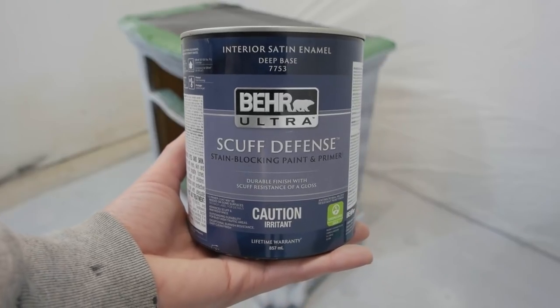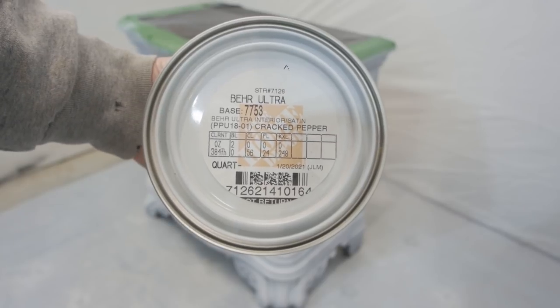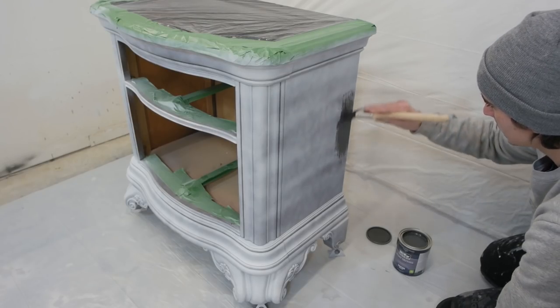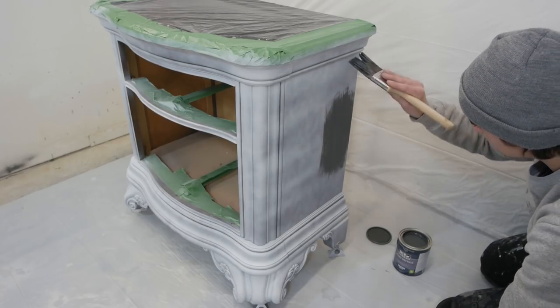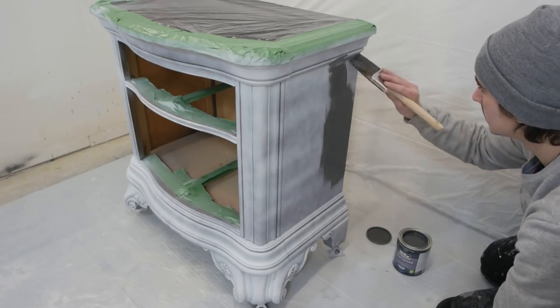Here's the paint I'm using — it's Bare Ultra Scuff Defense in Cracked Pepper, which is a super dark gray. Let's get started on our first coat. I'm using a high quality synthetic paint brush and applying it in multiple thin coats.